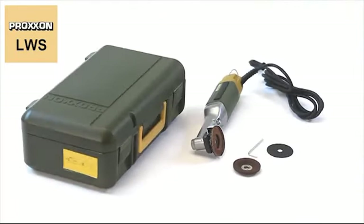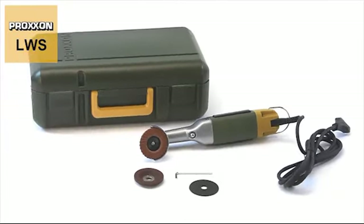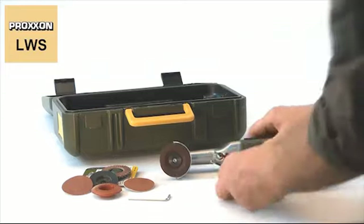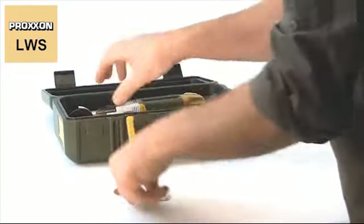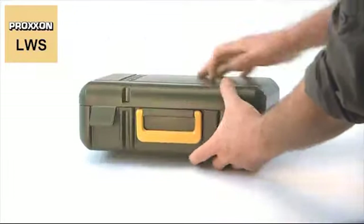The LWS Long Neck Angle Grinder comes in a storage case made of high-quality polypropylene. It is attractive, extremely stable, and spacious enough to permit the uncomplicated storage of the machine after you have finished work. A side label identifies the contents.